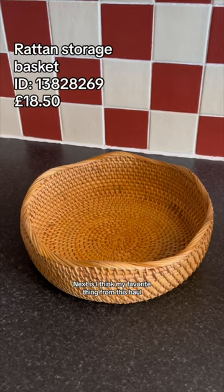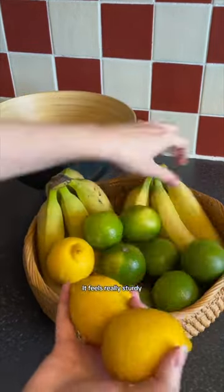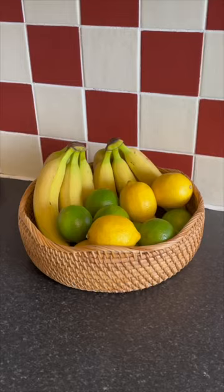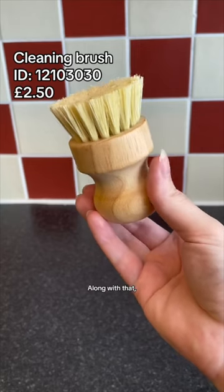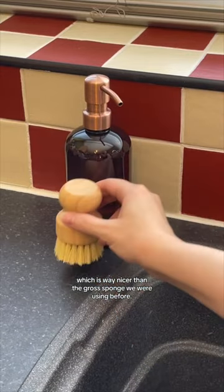Next is, I think, my favorite thing from this haul, which is this beautiful rattan fruit basket. It feels really sturdy and I love the look of this material. I also got these soap dispensers that are super chic. Along with that, I got a little wooden scrubber brush, which is way nicer than the gross sponge we were using before.